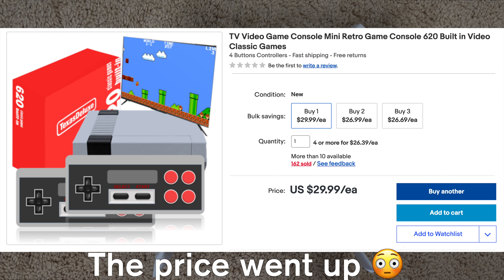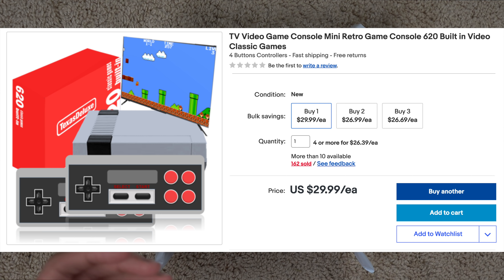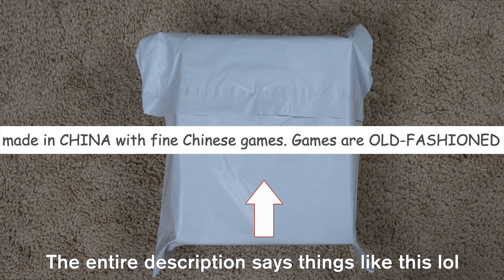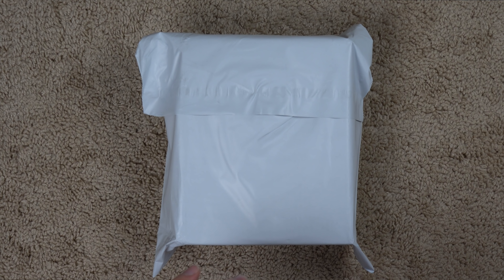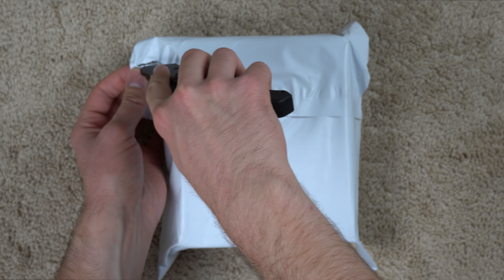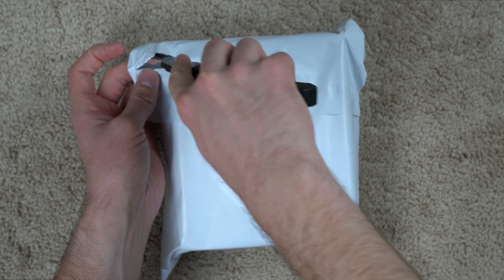As you can see, it looks exactly like an NES. But of course they don't advertise it as an NES. They advertise it as a TV video game console, mini retro game console, 620 built-in video classic games. So obviously that's a big jumble of words. I'm not really sure what to make of it other than the fact that it looks exactly like an NES. So let's go ahead and open it up, see what it comes with, and then plug it in and see how it plays.